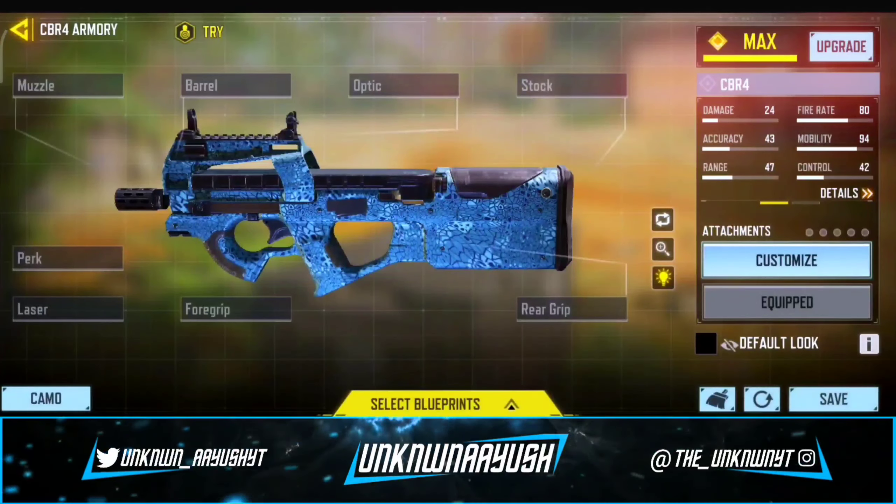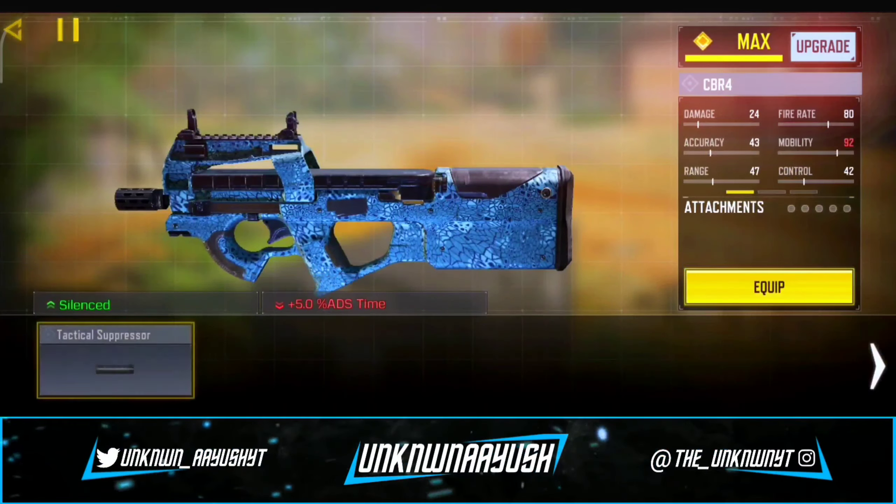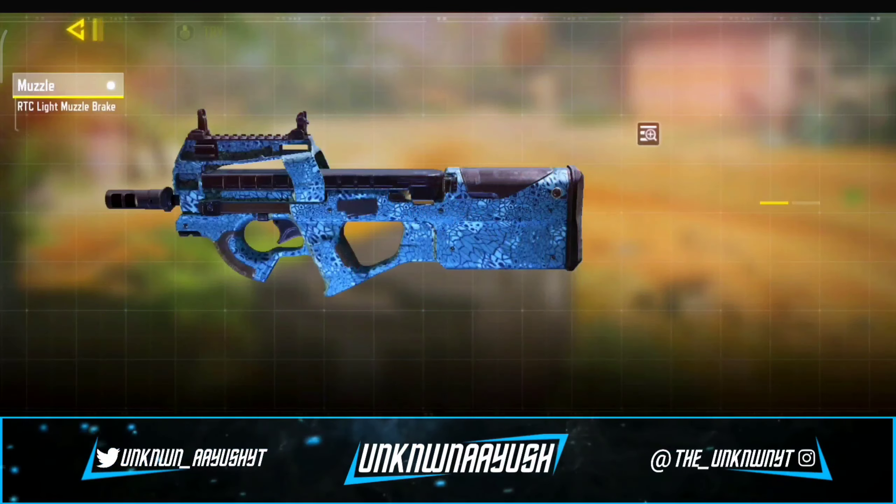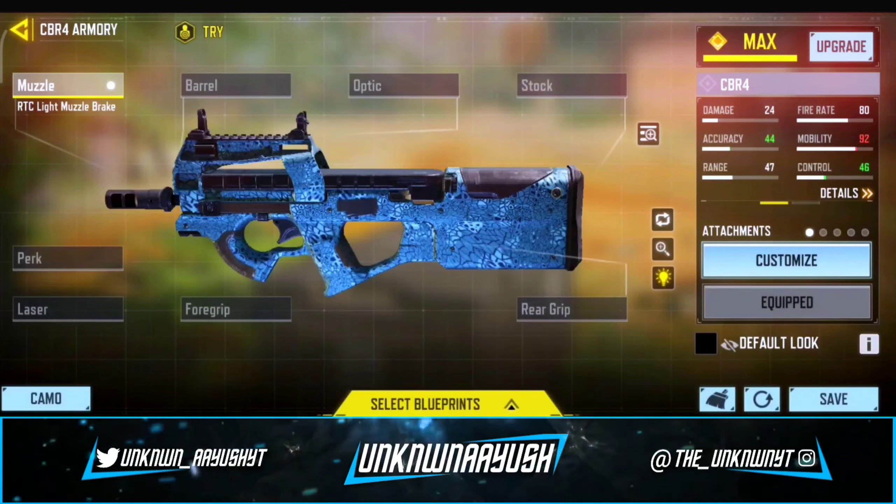So let's take a look in gunsmith. In the first attachment, we use RTC Light Muzzle Brake. It reduces lateral and vertical recoil. Mobility and ADS stability are slightly reduced.